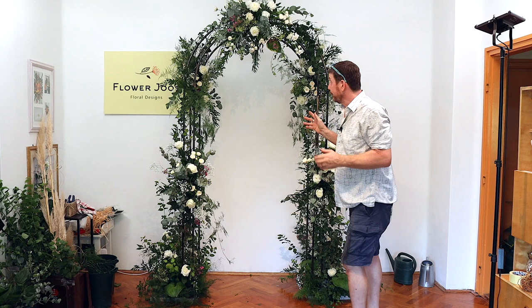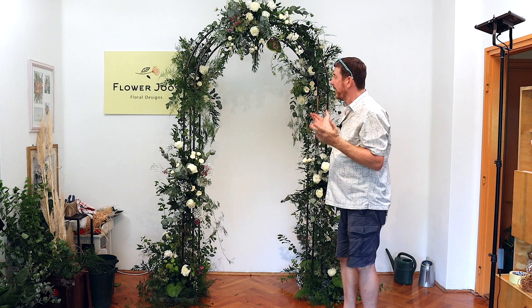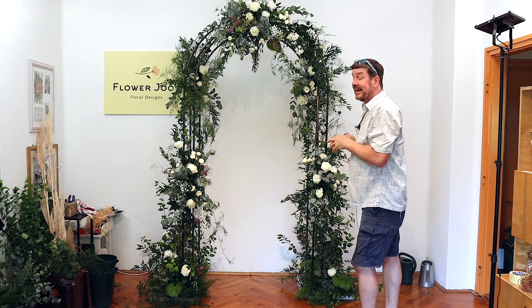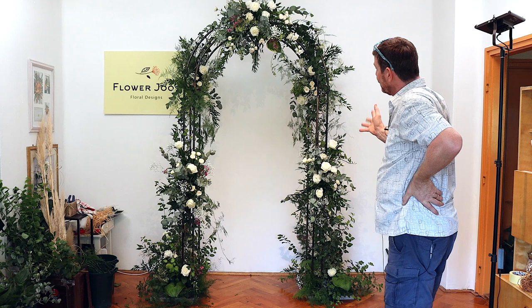I think what we've got here is a really pretty arch. This could be ideal for any sort of function — obviously ideal for a wedding. It's nice, open, light, and romantic. All we used was 20 big roses, 20 spray roses, and probably about 10 stems of gypsophila. Greenery-wise, we made use of foraging some green and bought some highlight pieces such as the eucalyptus. This gives a really nice effect, useful for a ceremony but also for people to take photos. I hope you've enjoyed today's video — if you have and haven't already subscribed, click here to subscribe. We've got a new video every week. Until then, stay safe and take care.